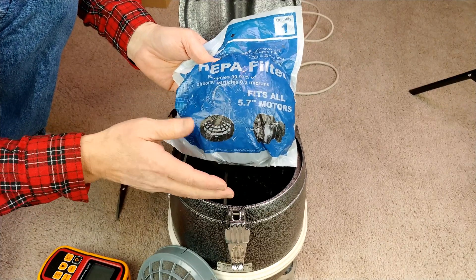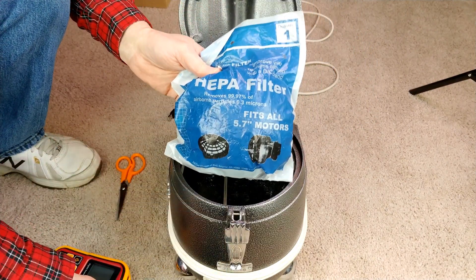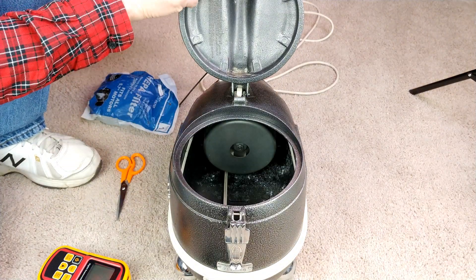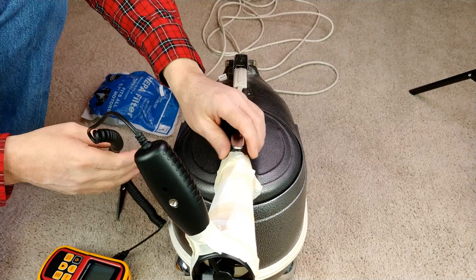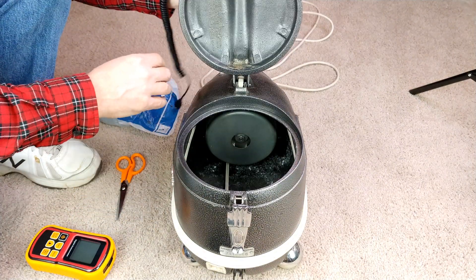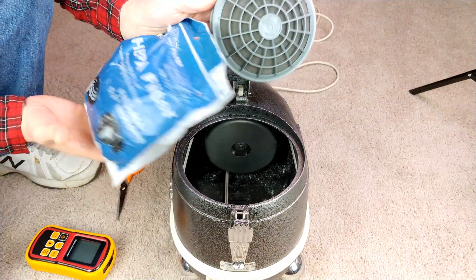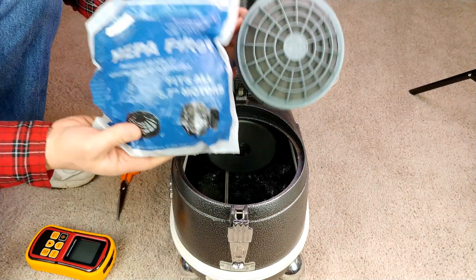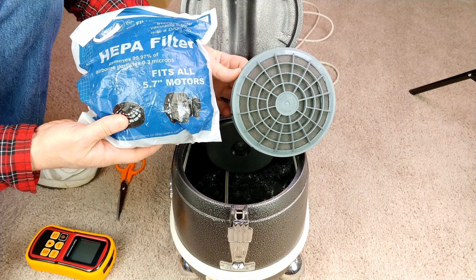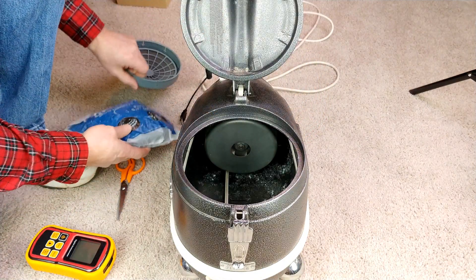This video isn't going to compare these from a filtration standpoint, because obviously this foam one would be really terrible and the HEPA should be H11 or really close. That's not the point. I want to check out the airflow difference — I want to see how much airflow this actually sucks down versus how much the HEPA sucks down. We know the HEPA will filter better, but will there be a CFM price to pay, or will it use less CFM once installed? Let's give it a try.